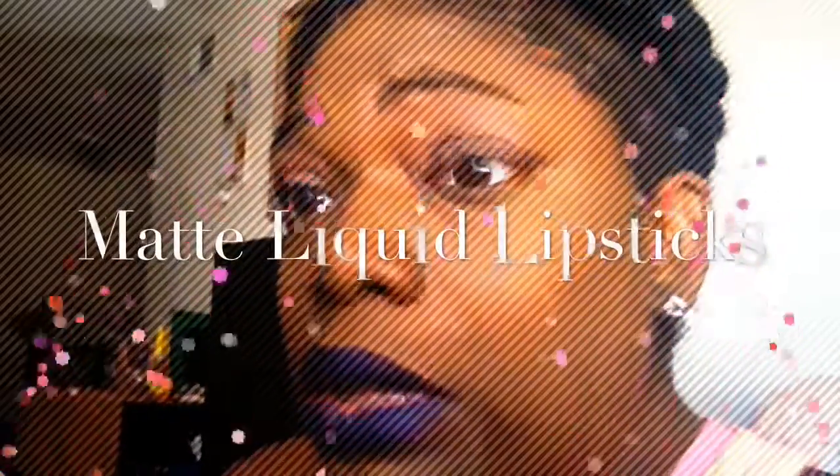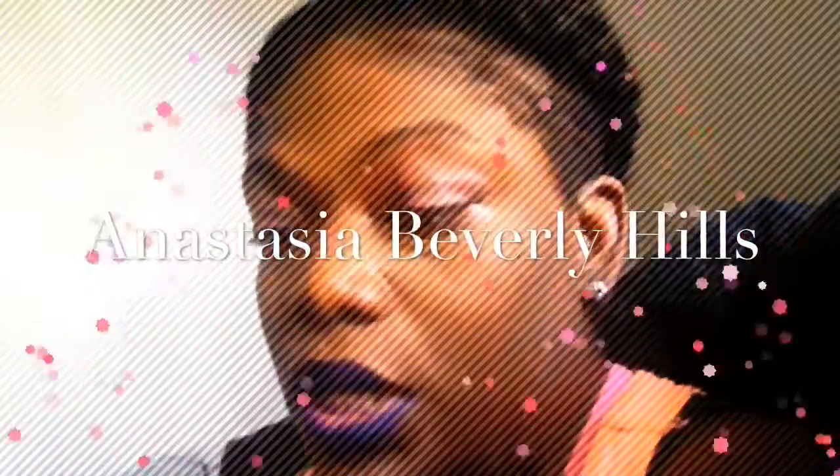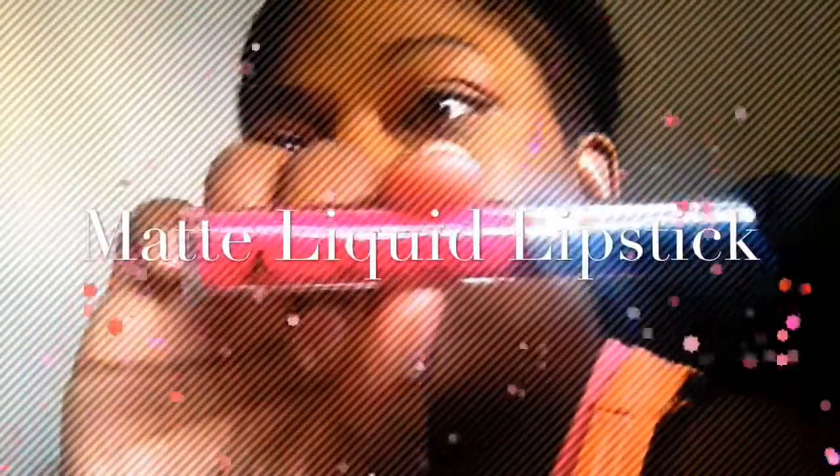I did pick up some things from Anastasia Beverly Hills. It's definitely not gonna come off — it would have to be fan power, lasting at least eight, nine, ten, twelve hours. I have three of them. This one is a pretty pink color and it's called Lovely — you guys can see that.